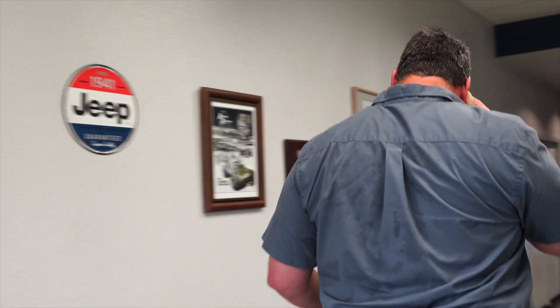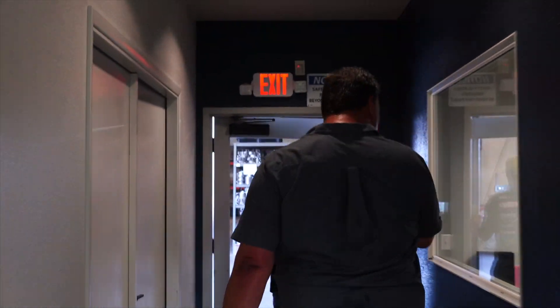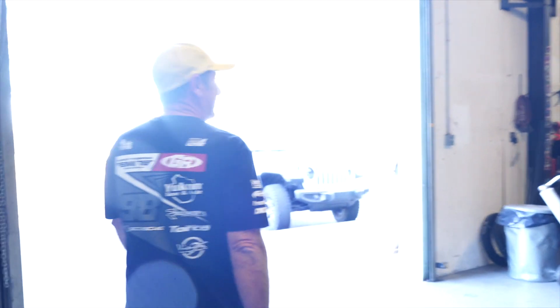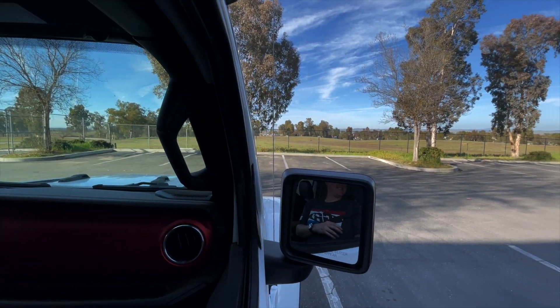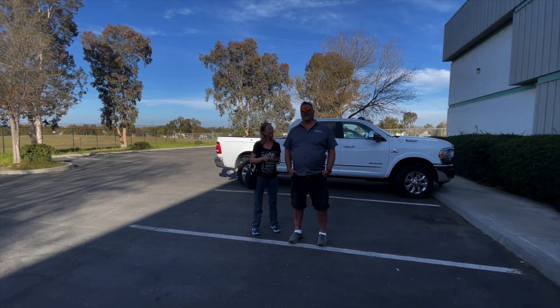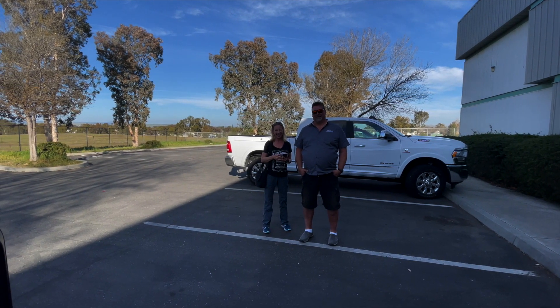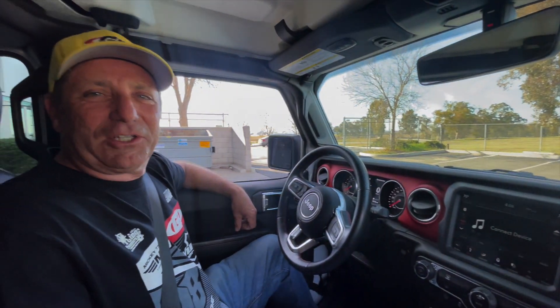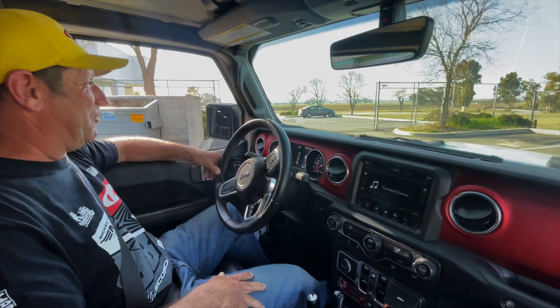This place actually does more stuff than transfer cases, so let's walk out back and take a look. There is the JL we just drove — looks great. We are here at Advanced Adapters in Paso Robles, California. Steve mistakenly gave me the keys to their JL, and he's still smiling. They want my opinion on how the changes and upgrades feel — and if there's one thing I'm full of, it's opinions!